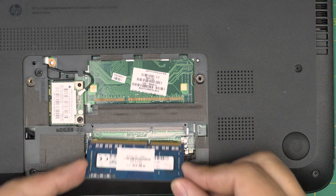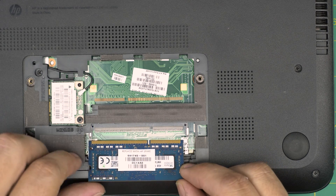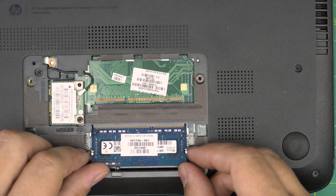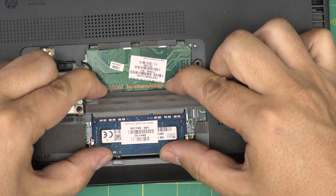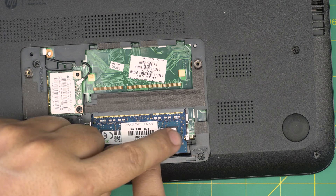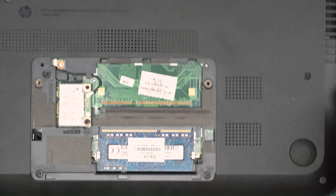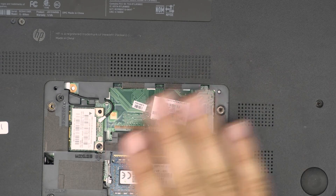To install an 8GB stick, bring it in at a 45-degree angle. Make sure the notch on the RAM matches the notch on the slot, then push it all the way inside the jack. Push it toward the motherboard and the triggers will automatically close. They make a nice click sound — that's what you want to hear.